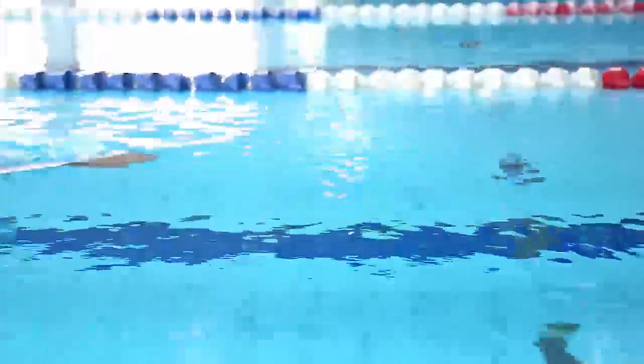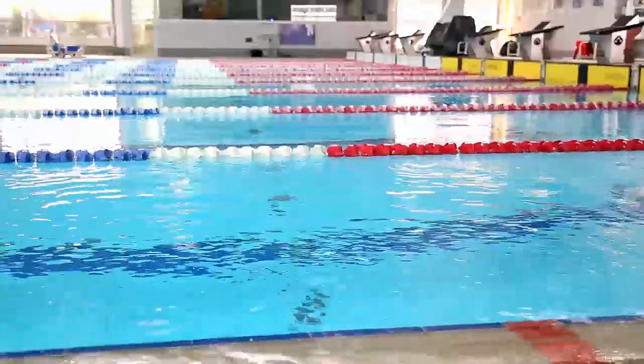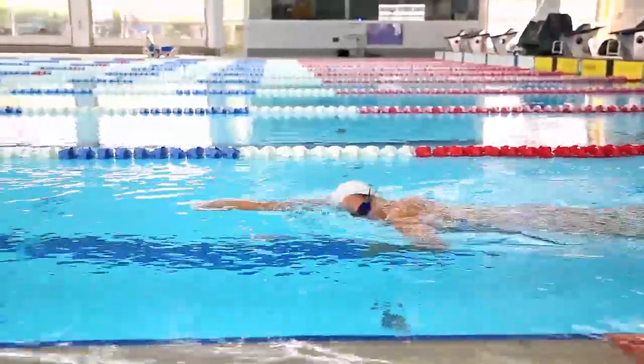Here's a few of my top drills. The first drill is a single arm freestyle drill. We do this drill to work on high elbows. The benefit of this drill is to work on a really good catch in the water, getting high elbows, and holding really good water when doing the drill.